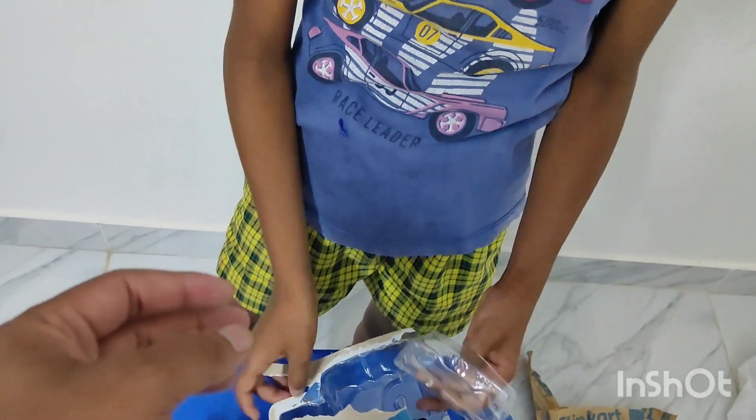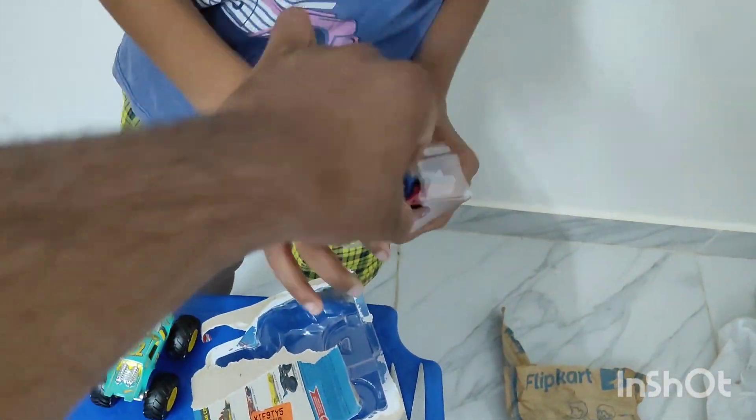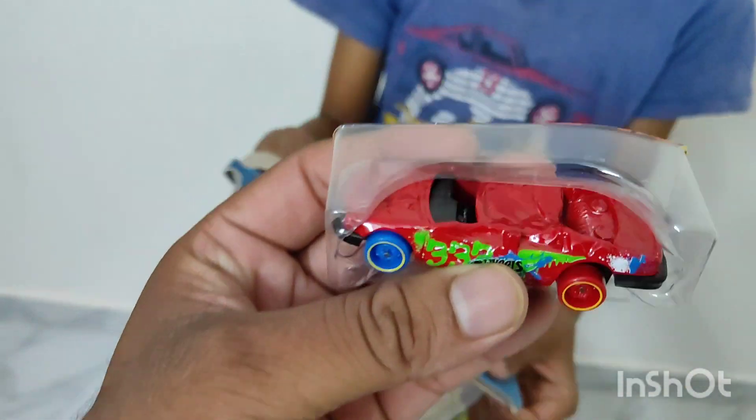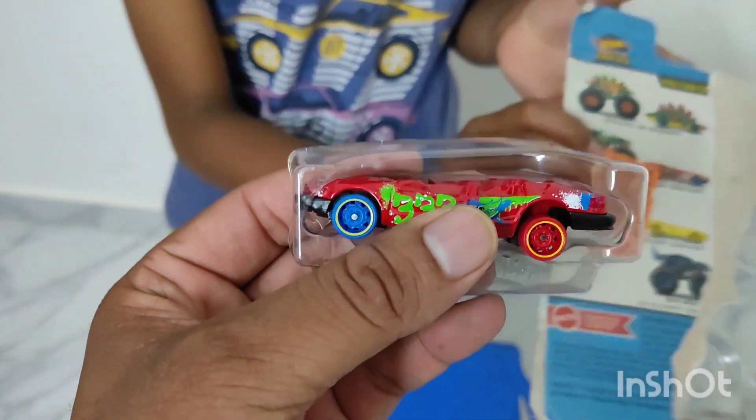With this one, there is a black car. If you want to take it for your children, you can take it. This is a complete view — these are Hot Wheels.